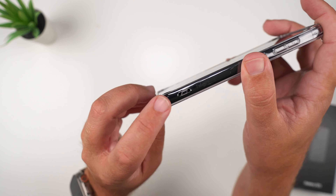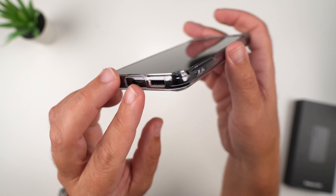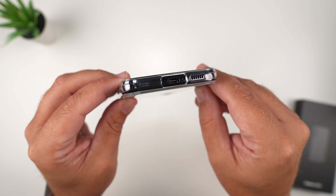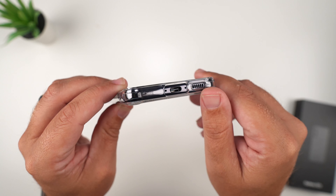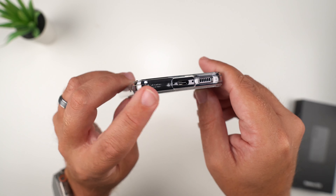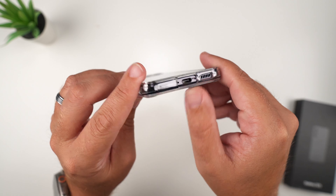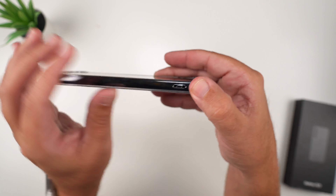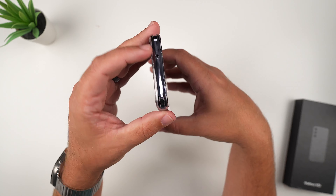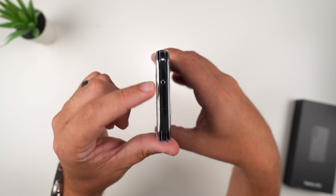Going down here to the bottom, there is a lanyard hole cutout and those reinforced corners. There's a nice generous cutout for the USB-C charging port and the speaker grille. There's some branding — hard to read, maybe a serial number. You can also see the SIM card ejector tray. Moving to the other side, more lanyard hole cutouts — no Bixby button on the S23.